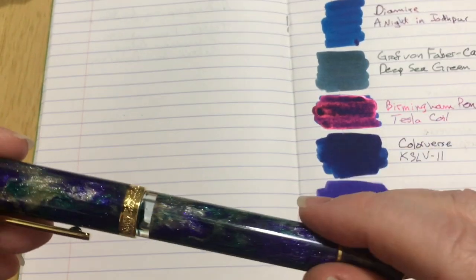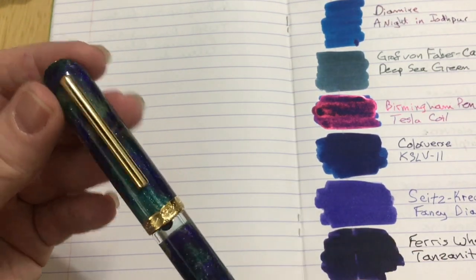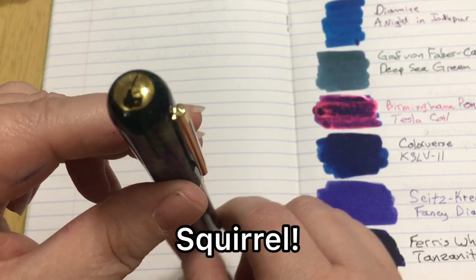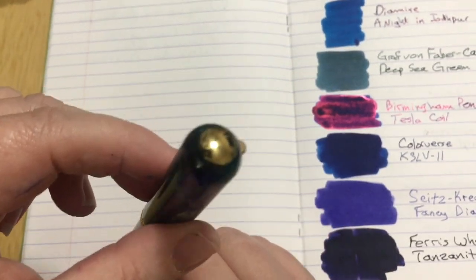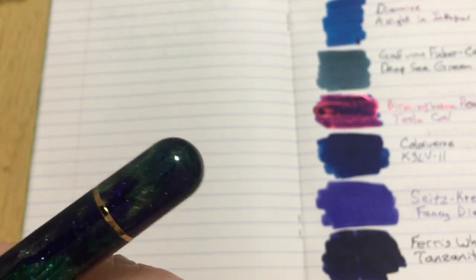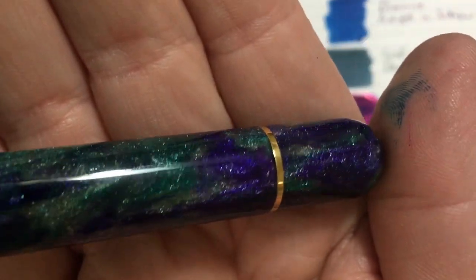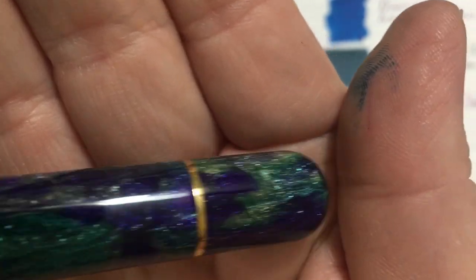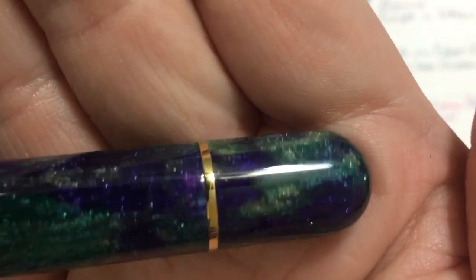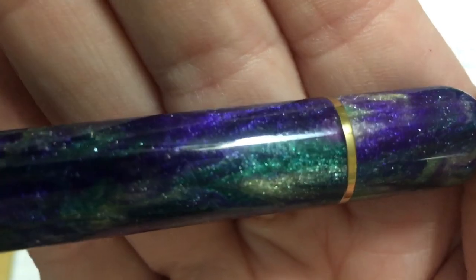I'm sure you've all left now and I'm just sitting here staring at my pen — which is so beautiful. Have you seen the sparkle? Did you see it sparkle? Oh, look at the sparkle! Oh, it's so beautiful. Okay — go watch that JetPens video about the girl staring at her pen and you'll know what I'm talking about. Okay, I'm going to go now. Bye!